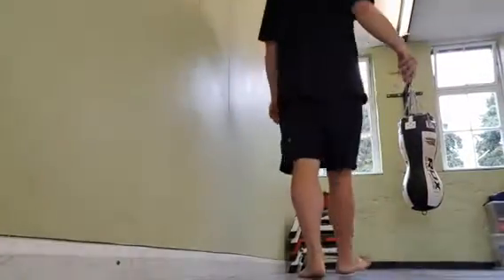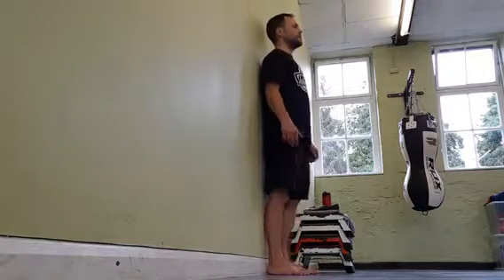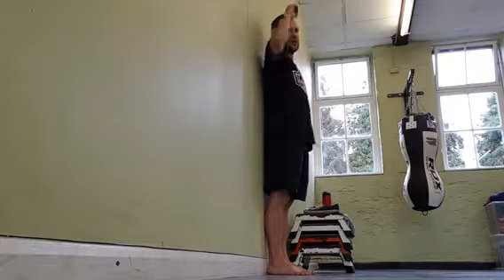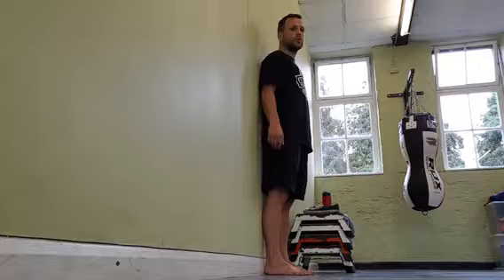This is where we start to get the hinge for the kettlebell swing. What you're going to do is just stand against the wall with everything touching the wall — your butt cheeks, your middle of your back, your head. Feet hip-width apart, shoulder-width apart.